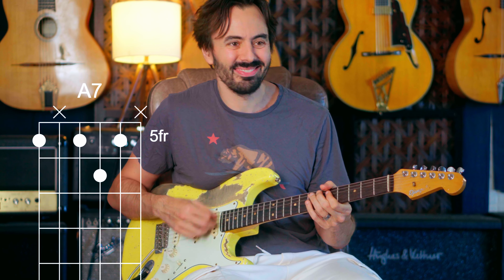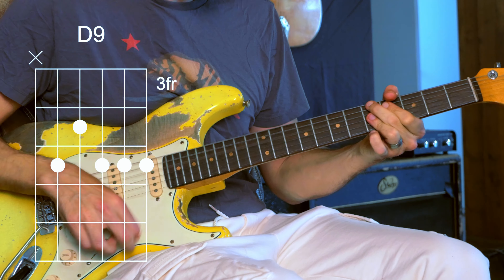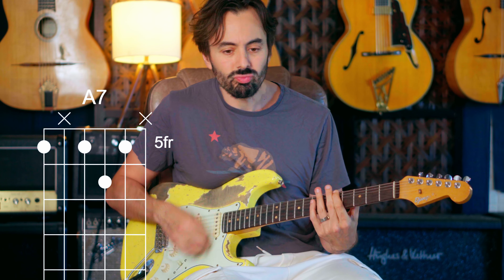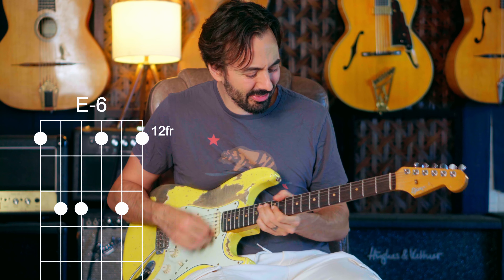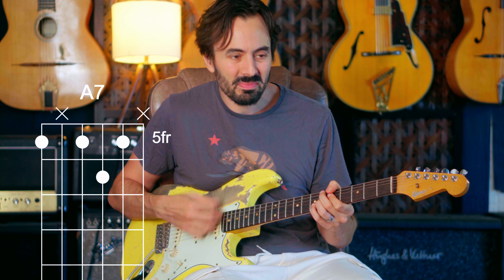Now let's go somewhere else — to the 4. What was that? 4, then 1 diminished, back to 1. And 4 again. What is that? E minor 6. That's just a different way of playing 1.